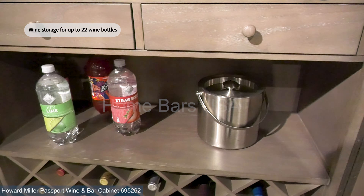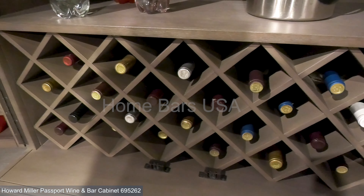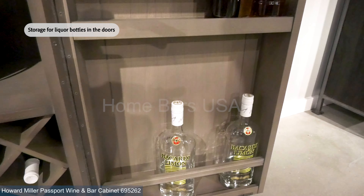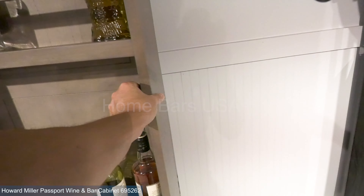The base of this cabinet is designed to cradle up to 22 of your favorite wine bottles securely. Plus, the doors can hold several liquor bottles, which can be kept safe with a convenient slide lock on the upper interior.